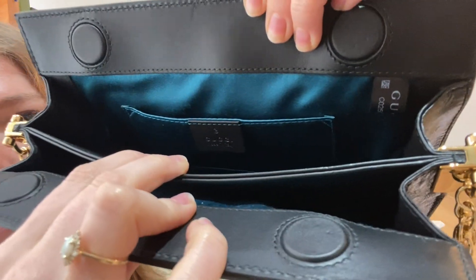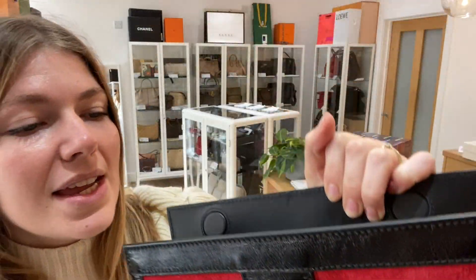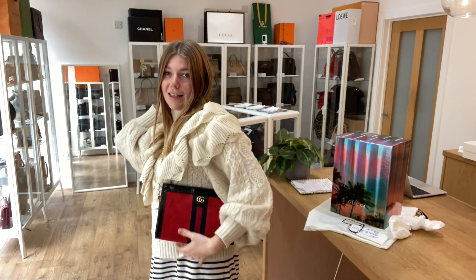The lining inside is this beautiful blue satin — it's just gorgeous. You've got the beauty tag in there as well. So yeah, a really beautiful bag. Let me show you the side of it.